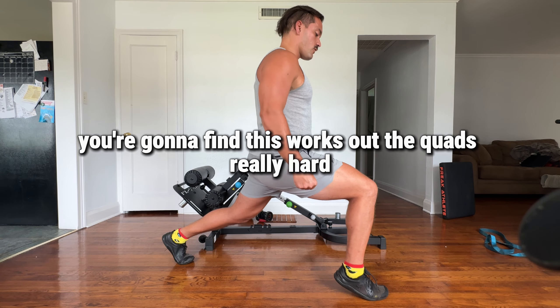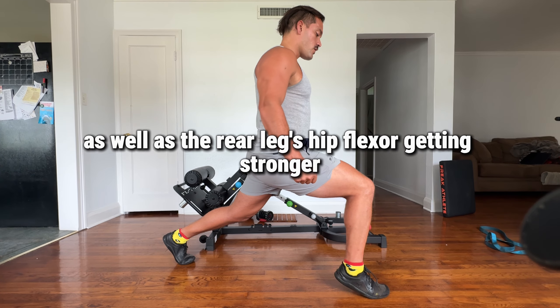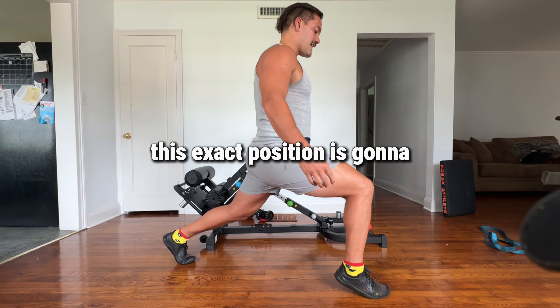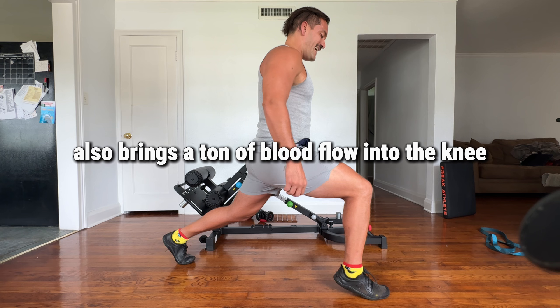You're going to find that this works the quads really hard as well as the rear leg's hip flexor. Getting stronger in this exact position is going to really help to strengthen the knees, and also brings a ton of blood flow into the knee.